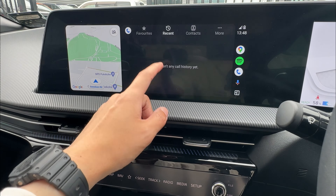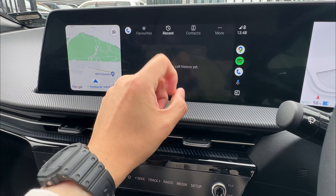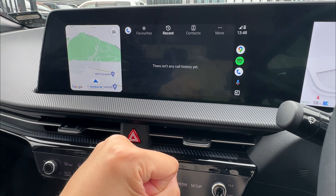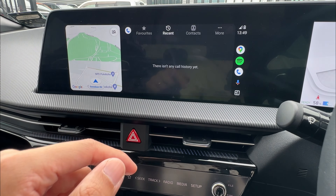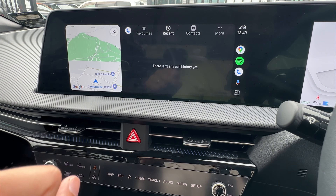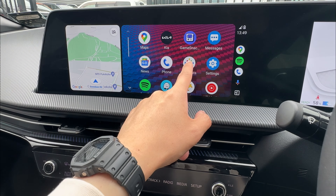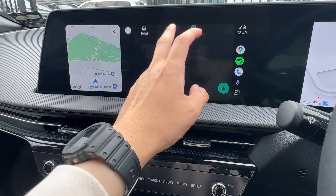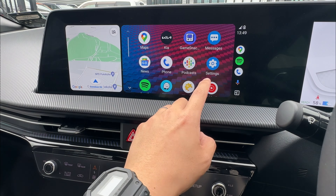For phone calls, when you click the phone icon, you can do recent calls, favorites, or contacts — go through your list and click a name to make a phone call directly. When someone calls in, you can either tap the screen to answer or use the phone button on your steering wheel. Next is your podcast section, where you can listen to all sorts of podcasts, search history, explore, or manage your library.